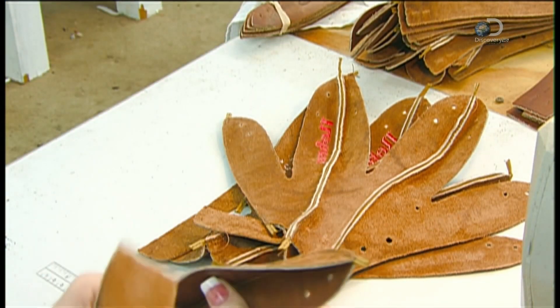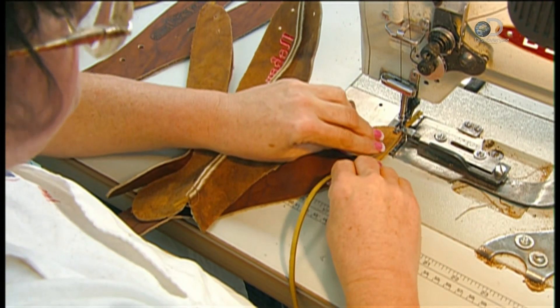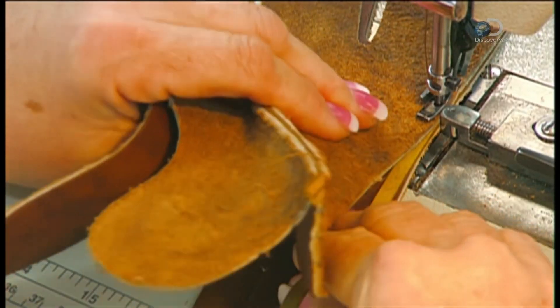To build the outer shell of the glove, she sews welting leather between the fingers. This makes the seams stronger. Then she sews the fingers and the palm piece together to complete the back part of the outer shell.